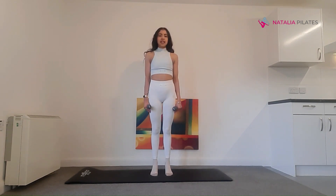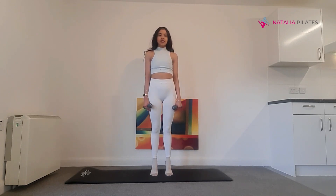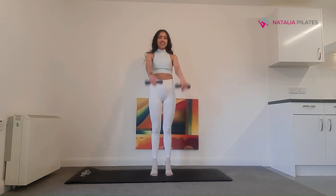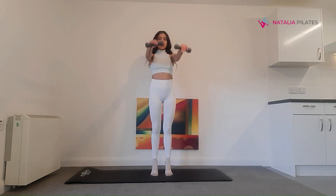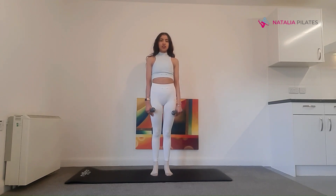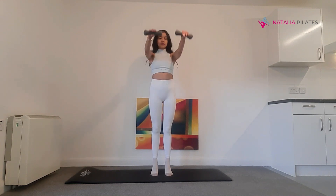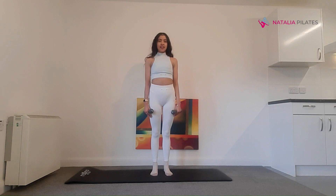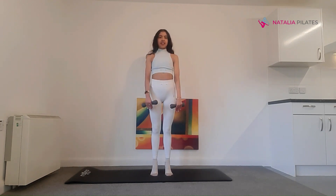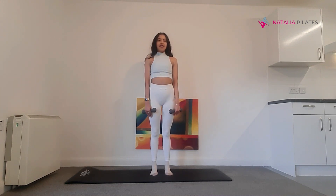Tiptoe, bring your arms forward, lower them and then come back onto your heels. Just really move with control — be careful you don't pull forwards. Lift your arms, lower, then lower your heels down. We'll go for ten. Tiptoe, bring your arms up and then lower your heels down — just breathe naturally.